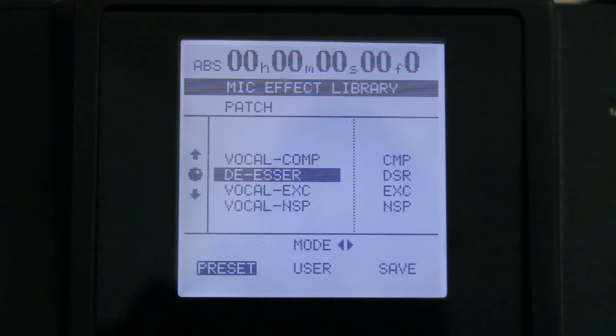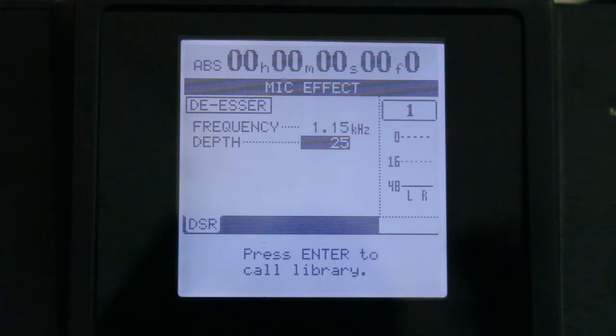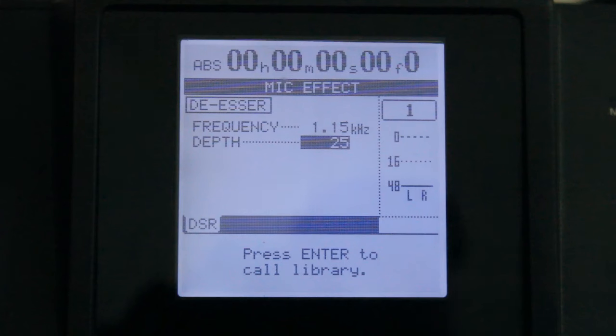Today we will be working on the de-esser, so click enter/yes. You'll see there is frequency and depth. Think of the depth like you thought of the ratio in the compressor — that 20 is like a two decibel, 2.5 decibel, 2.9, and so on. As high as you go, just think of it as a decibel instead of a number, because that way this information can transfer over to a computer DAW if you happen to get into that.